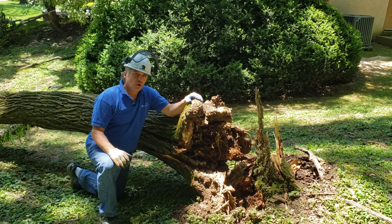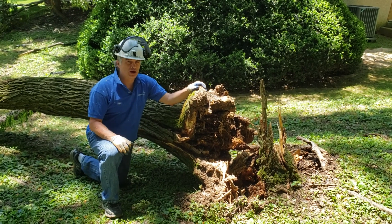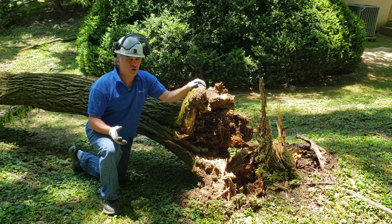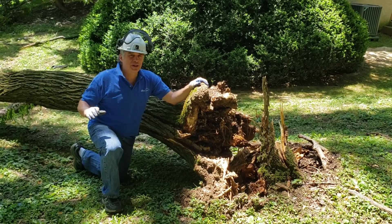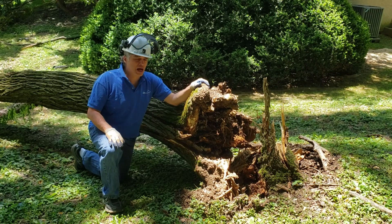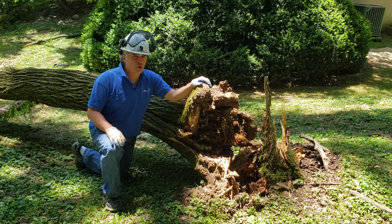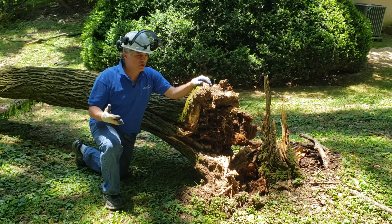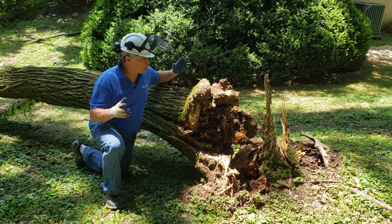Hi, it's Daniel Murphy, and today we have a locust tree that failed in the storm. I looked at this tree for an old customer maybe two or three weeks ago and said this tree is looking a little heavy, it's got a lot of lean to it, let's take some weight out of the top. You can hit a locust pretty hard without worrying about the health of the tree — locust responds pretty well to heavy pruning.